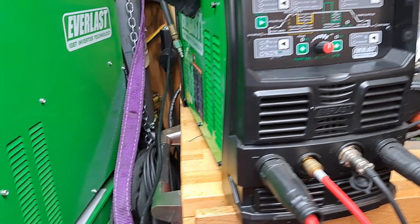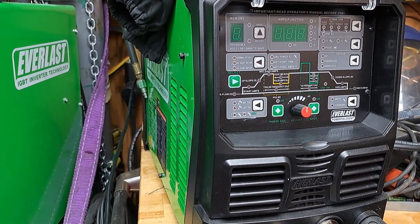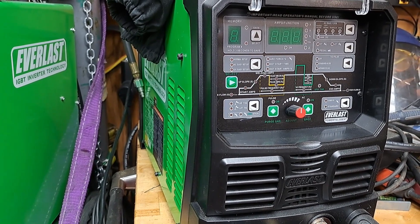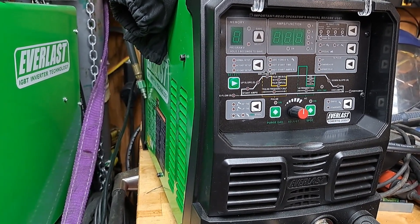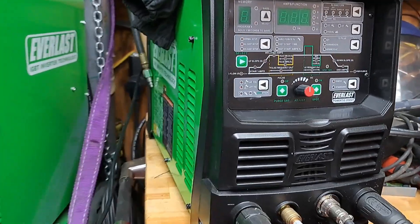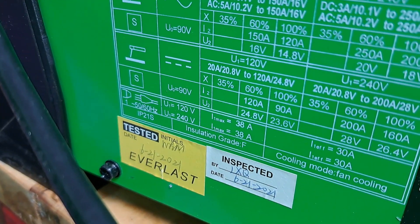Now, this one here — I got this in the summer of 2021, so this is a 1921 model. You can see the inspection date on the side.